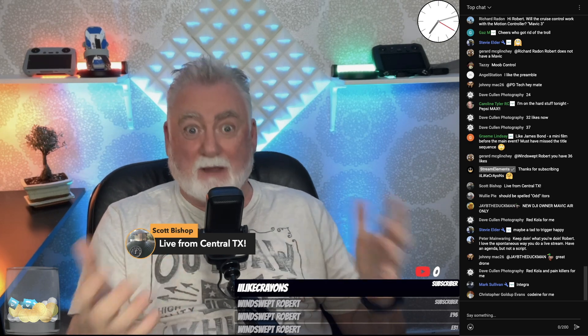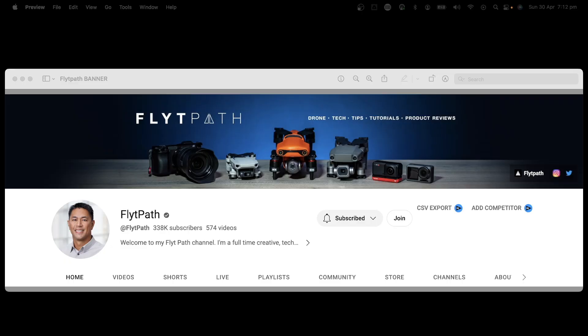The answer came to me in a video from FlightPath. I'm pretty sure most of you, if not all of you, are subscribed to FlightPath's video channel. That's FlightPath's banner — that's his channel.